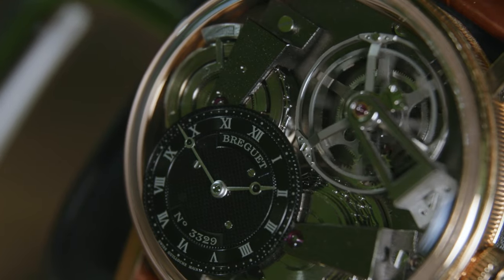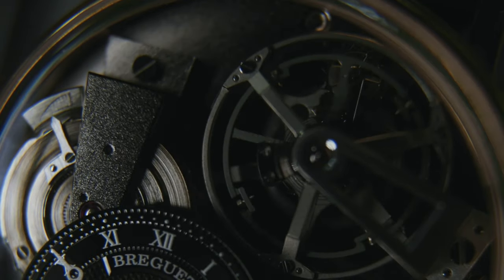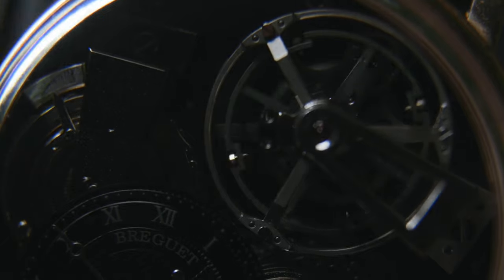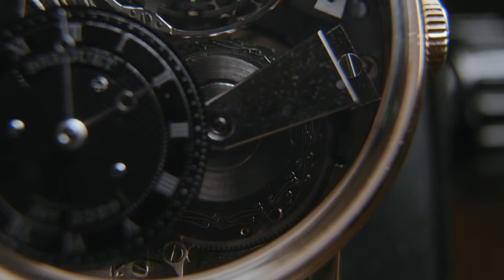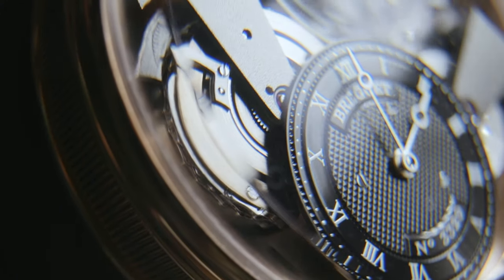The movement itself is an absolute master class. The tourbillon is on display, at one with its cage and balance made of titanium, which is lighter and more efficient than steel. Sitting below at nine and four is the fusée and chain mechanism which provides running power to the watch.